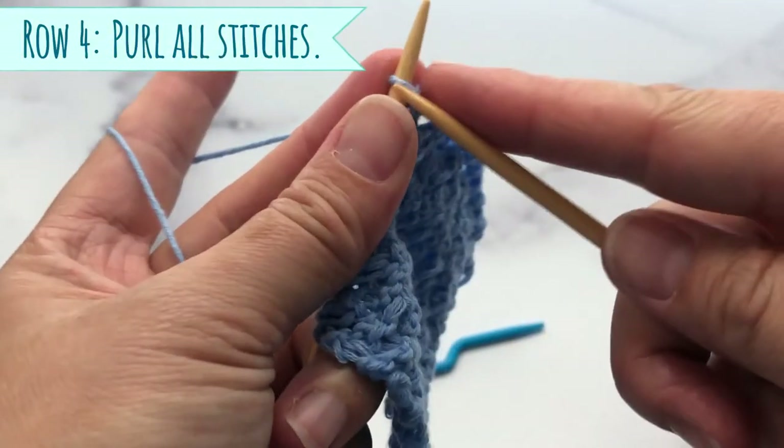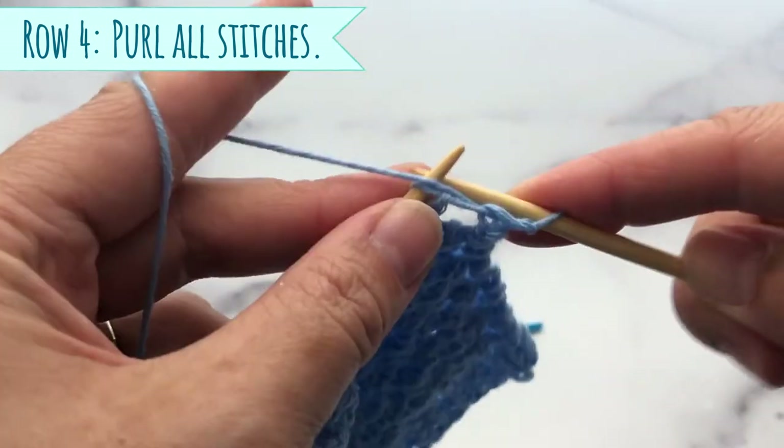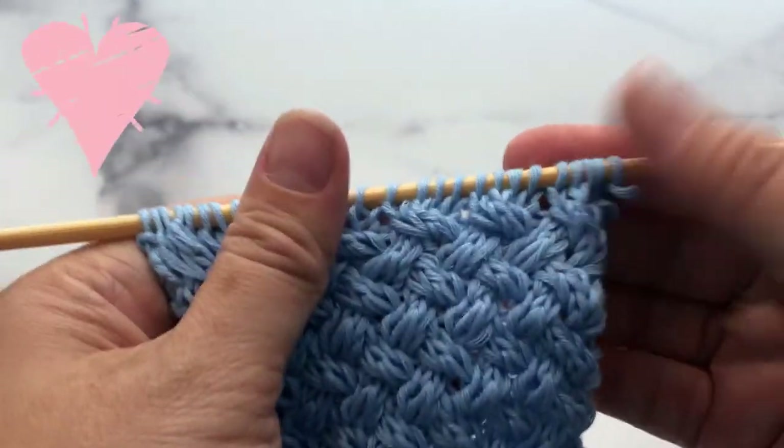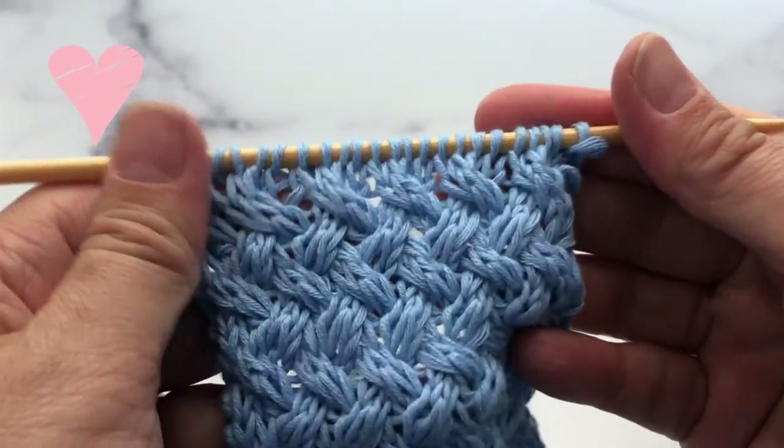Row number four is an alternate row — you just purl all the way across. And those were our four rows to create this braided basket pattern.